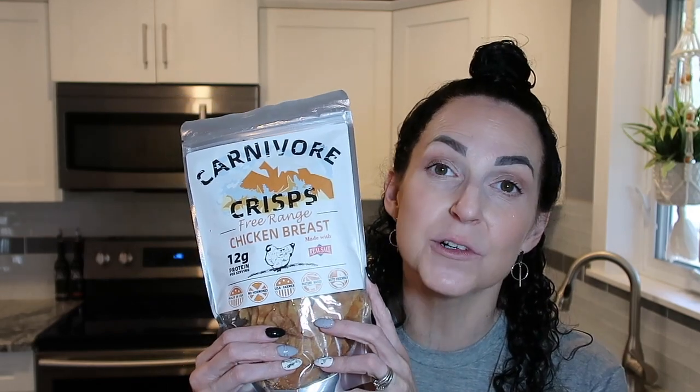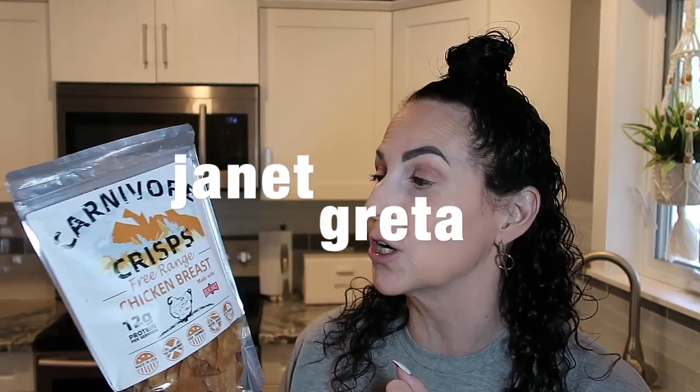It's about 3:30 in the afternoon and I'm feeling a little snackish, so I'm going to reach for my Carnivore Crisps — the chicken breast flavor specifically, because the macros are excellent for protein sparing modified fast days. This bigger bag contains five servings, and per serving it's 70 calories, 1.5 grams of fat, zero carbs, and 12 grams of protein. I'll probably have two servings. There's a review video linked in the description — Jimmy is in that video and we both fell in love with them. Use code Janet Greta for 10% off your first order.